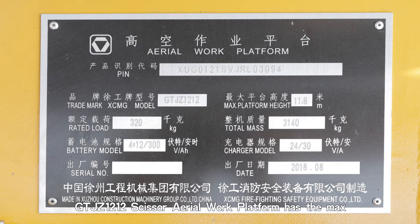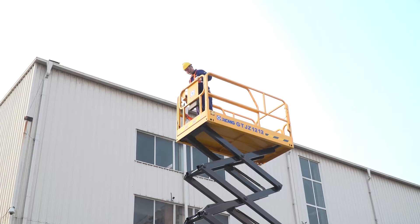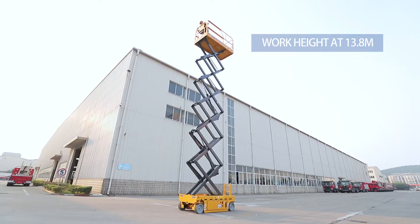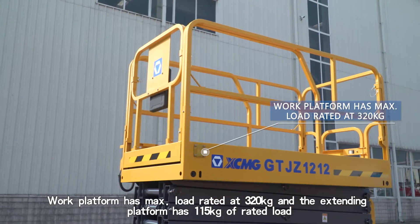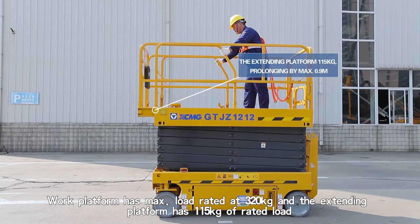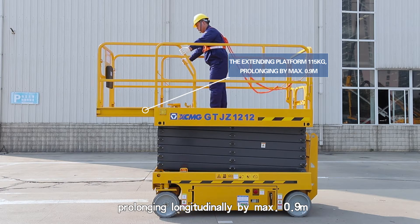The GTJZ 1212 Scissor Aerial Work Platform has a maximum platform height of 11.8 meters and a maximum work height of 13.8 meters. The vehicle is 1.19 meters wide. The work platform has a maximum rated load of 320 kilograms, and the extending platform has a rated load of 115 kilograms, with a maximum longitudinal extension of 0.9 meters.